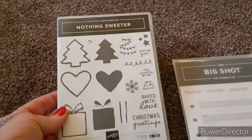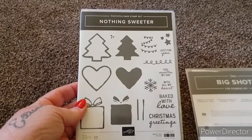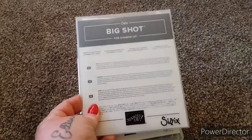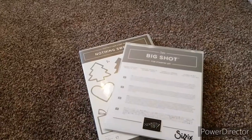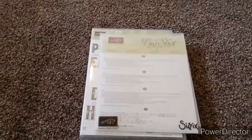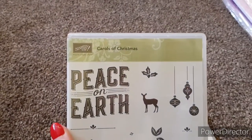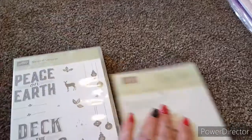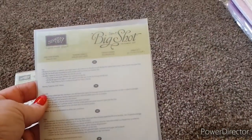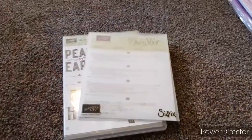The next one is called Nothing Sweeter — that's the stamps and it comes with its dies as well — so you get both for £18 plus £2.50 postage. The next one is a Christmas set called Carols of Christmas, and this one also comes with its matching dies — again £18 plus £2.50 postage.